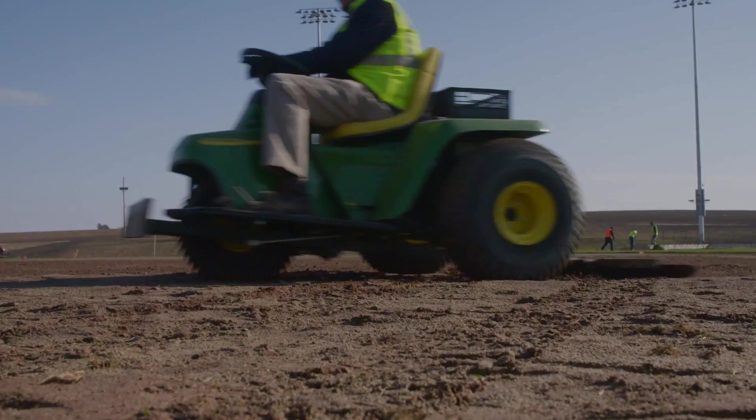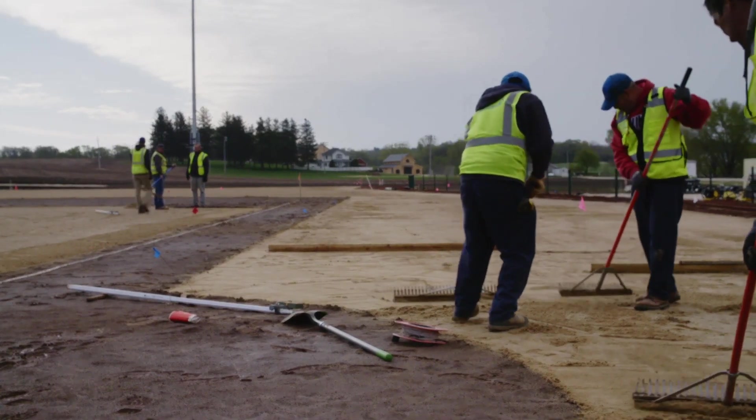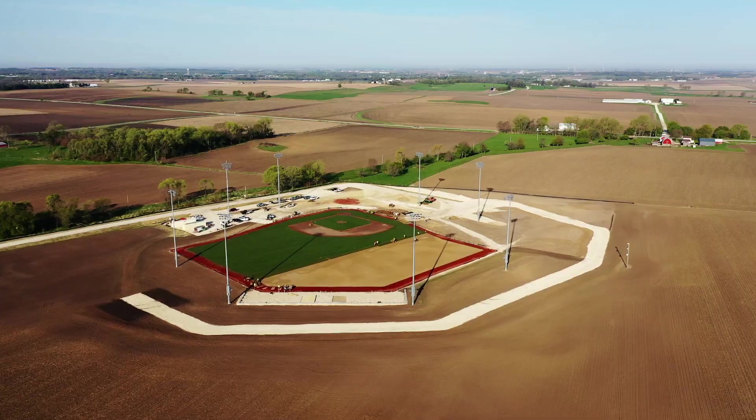The site work was major for this particular location because it was on a hill in a berm, as you can see in the background. We moved like 30,000 cubic yards of soil to get the area level enough to build our field on.